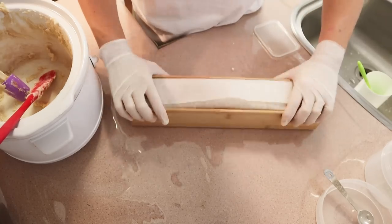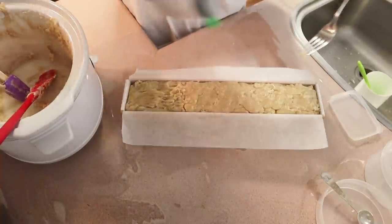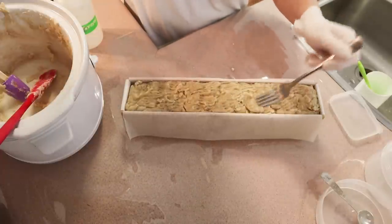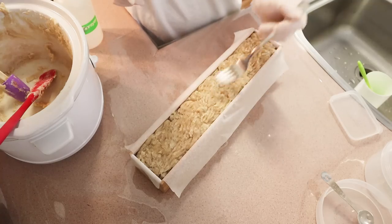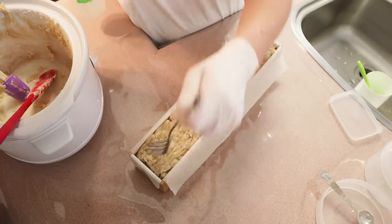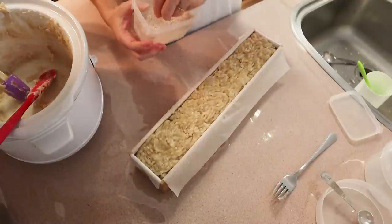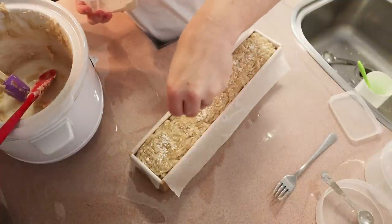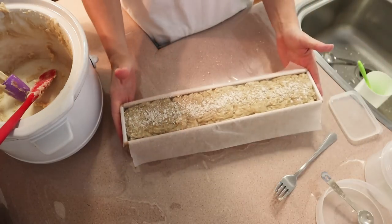I'm not an expert in hot process soap making — I tend to prefer cold process more regularly, so I don't know all the tricks for making the tops beautiful. Hot process soap tops do tend to not look as nice as cold process. Today I just got a fork out, sprayed the top with a bit of water so the fork wouldn't stick, and textured it a little bit just to give it some texture rather than leaving it looking so globby. Then I'm sprinkling some more ground oats on top — if you don't have ground oats, you can chop up rolled oats.